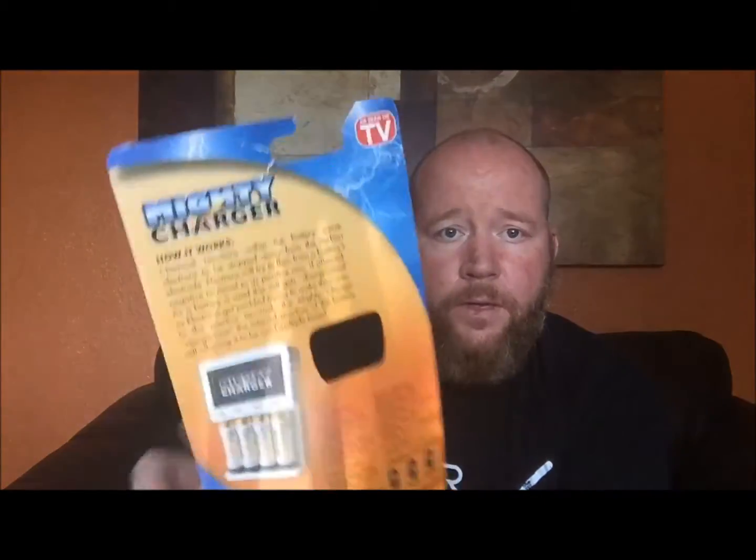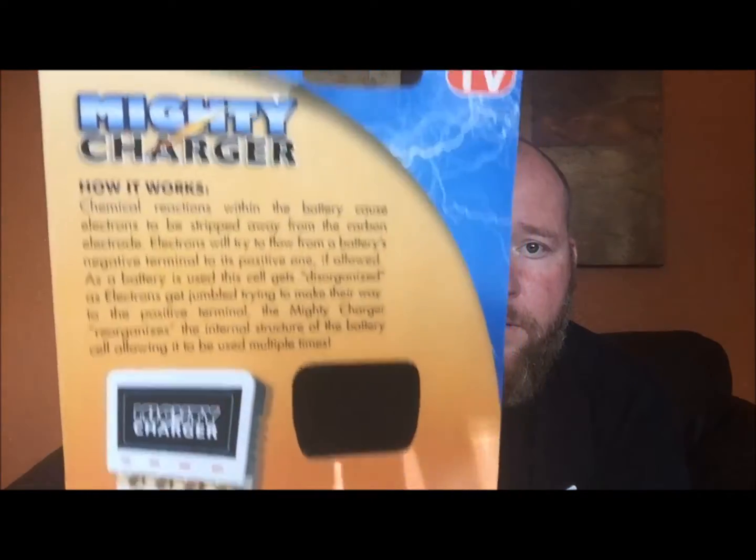Just wanted to give you a closer look at the actual package. As you can see, it does the NiCad and NiMH — AAA, AA, and 9-volt. Now, it does say in the directions, which I opted to read — which is pretty rare — that you can charge alkaline batteries from 2 to 6 hours, and NiCad and NiMH batteries from 2 to 10 hours.